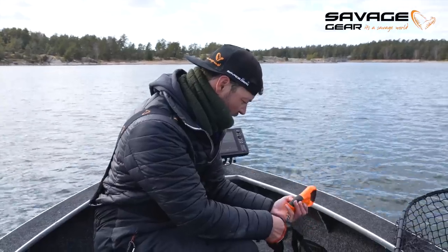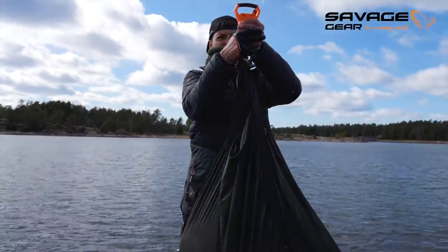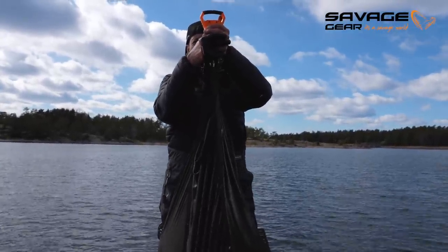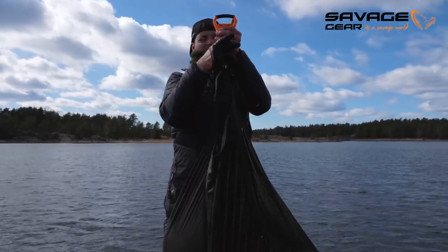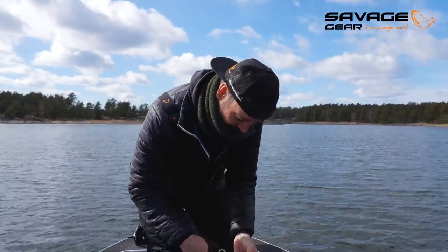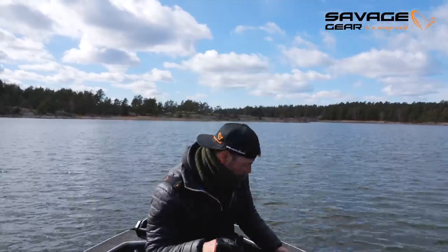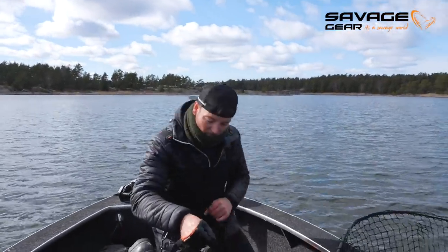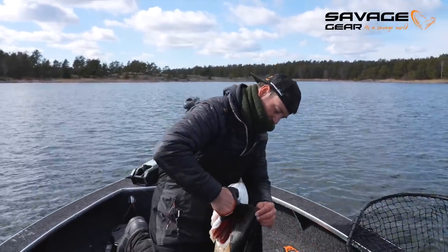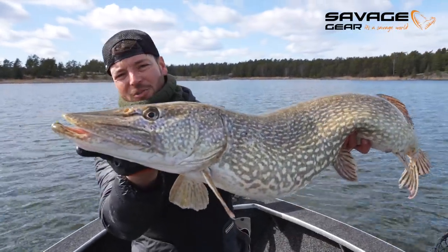Let's let her rest in the net a bit. And the scale is at zero. That's a 10+. The sling is 400 grams, and the fish is 10.5 kg. So that's 10.1 kg. Super nice.